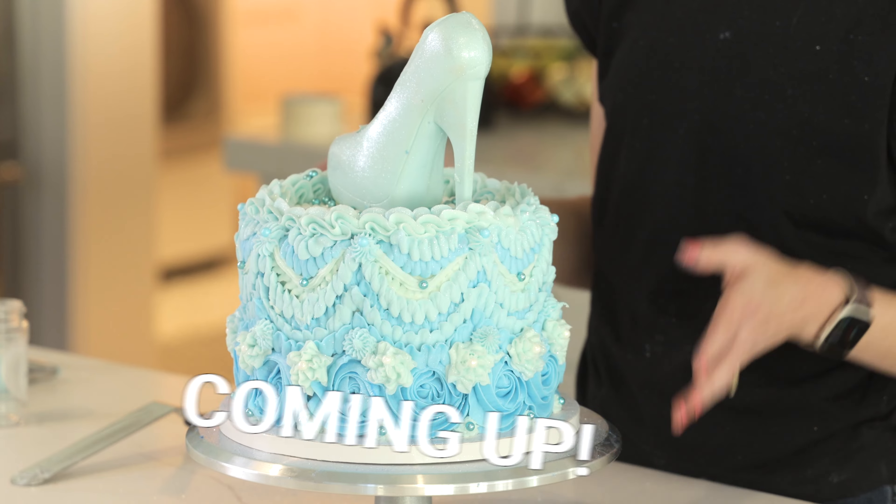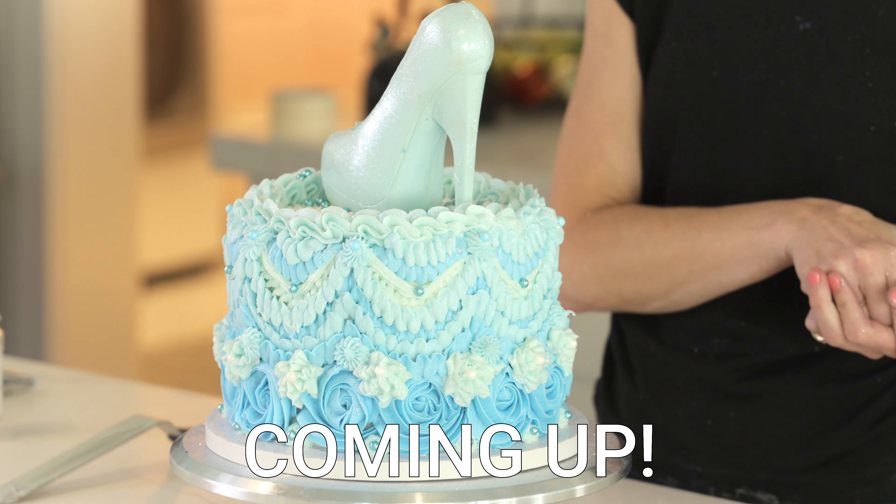Hi everyone, I'm Amy from Neurotic Mom Bakes and I am so excited to start this new cake series.